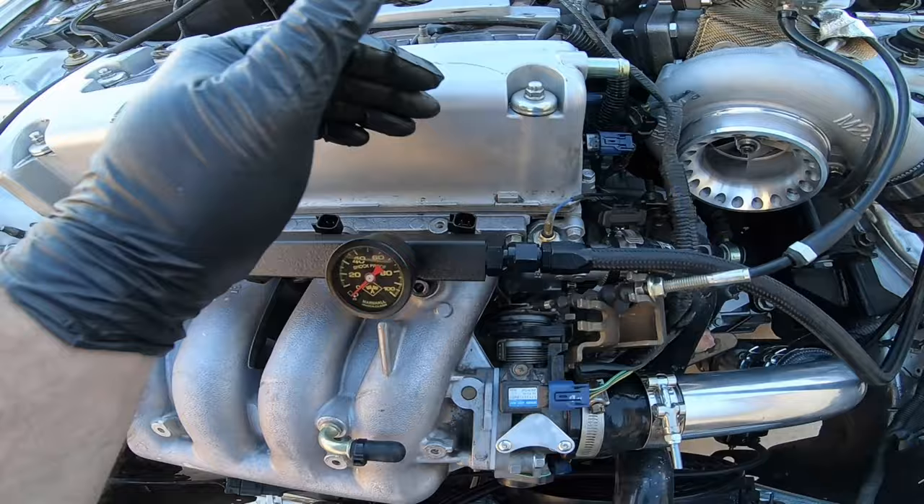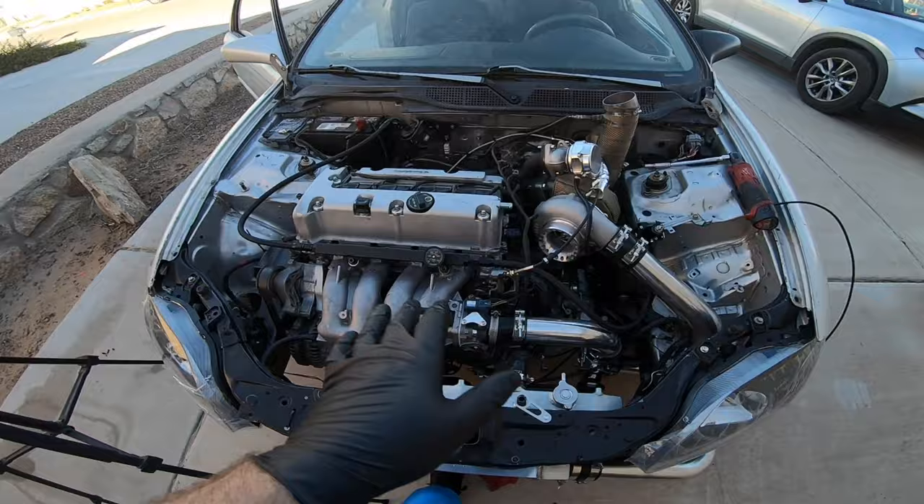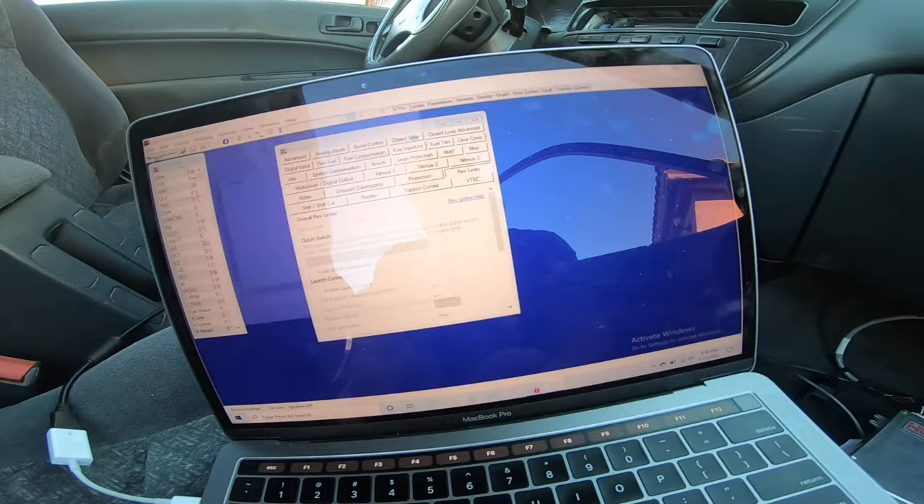Injectors are in. Three went in nicely. This one I forgot to use grease on — it's the first one I did and it kind of pinched, so I'm a little worried. I'm going to put everything on, load up a quick map, and try to start the car to see if it makes a mess. If it doesn't, great — we'll move on to the fuel pump.